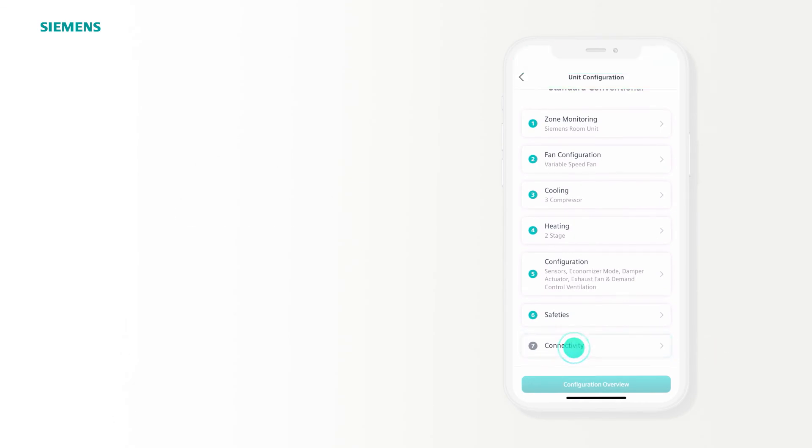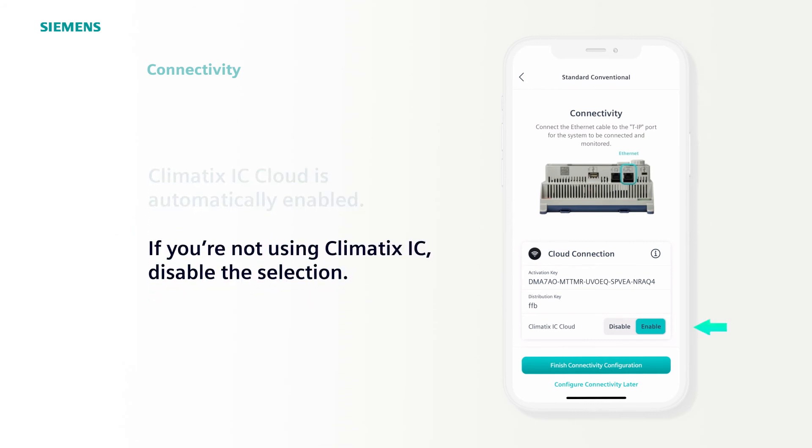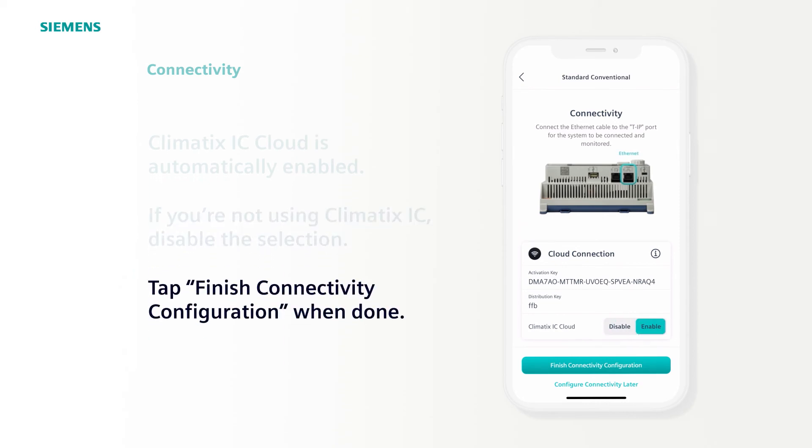The final step is Connectivity. Climatics IC Cloud connectivity is automatically enabled. The activation key will be automatically read from the controller, and the distribution key is specific to the distributor or contractor who is installing the equipment. If you're not using Climatics IC, you just disable the selection and the controller will not connect. If it looks good, tap Finish Connectivity Configuration.